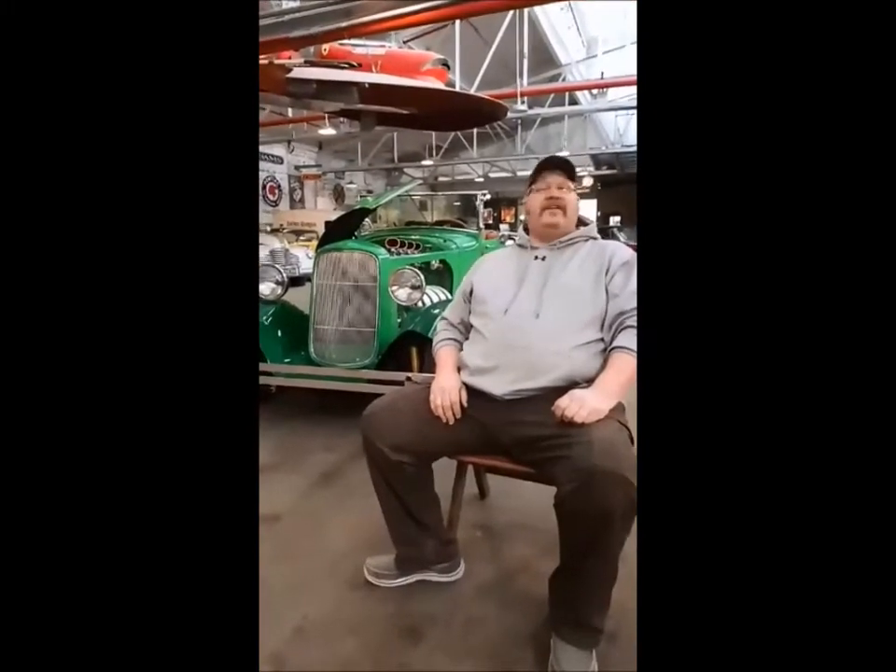All right, Tim, I've got you in the torture chair here in front of your 1930 Model A Ford Buick Straight 8. What are we going to call it? Frankentruck. Frankentruck. There we go. I like that.